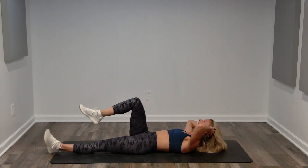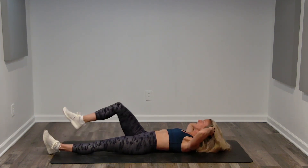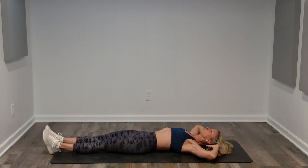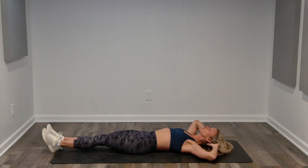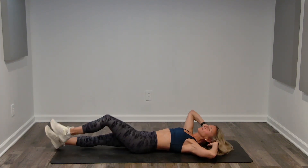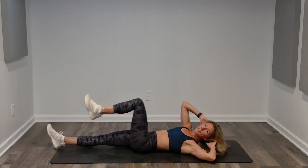Four more — slow and strong. Take those whole two counts: in for two and out for two. Exhale and inhale. One more, nice and slow. Exhale. Singles, control it. With the leg extending, it's a bigger range of motion. So if the tempo feels too fast, go at your own pace. Inhale and exhale. Halfway. Inhale and exhale.